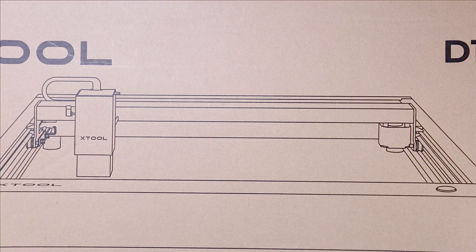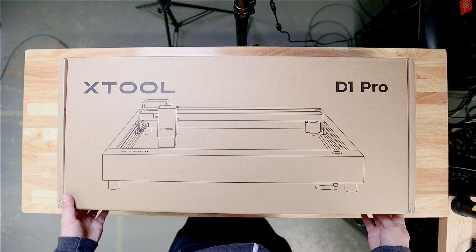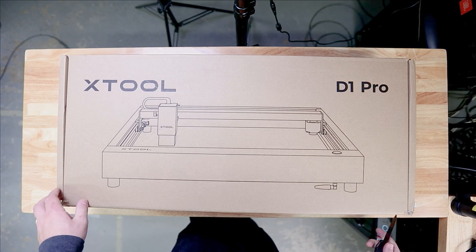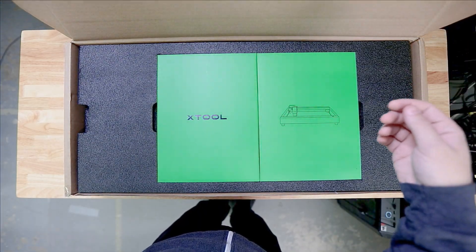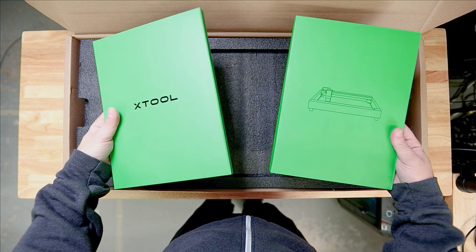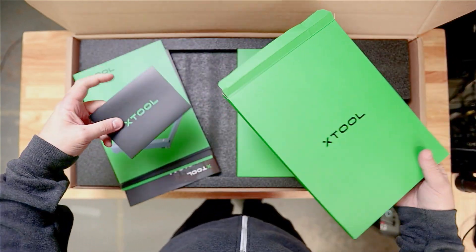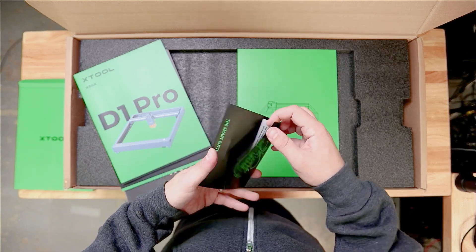We're going to have to zoom out for this one, guys — this thing is not small, it's definitely got some size to it. Seeing how well the rotary attachment was packaged, I'm expecting good things from this. Let's see what's inside this box. Alright, we're in business — here is the D1 Pro box, brand new, never opened, which is extra exciting. There's a lot of paperwork right off the bat. Everything is printed really nicely — they've really spent money on their packaging, which is not surprising for xTool.